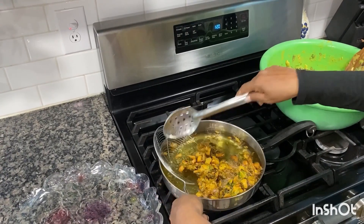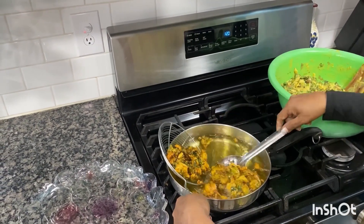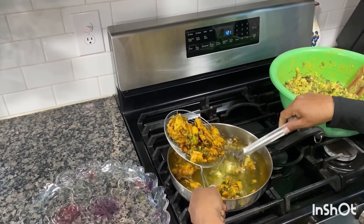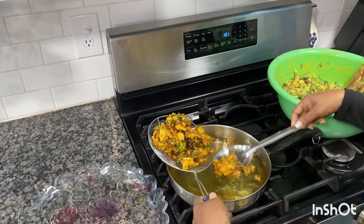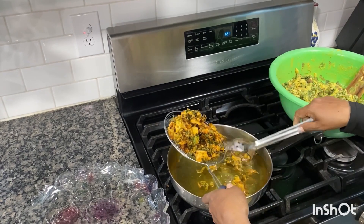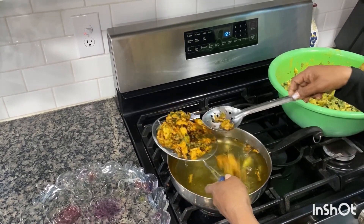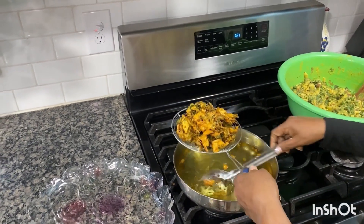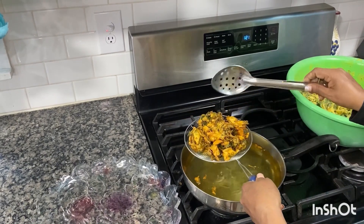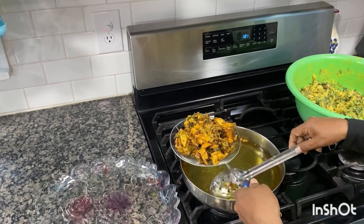So now I cook each side about two minutes, because the eggplant and potatoes have to be cooked well inside. Also the gram flour, the besan, has to be cooked well on medium-low heat, not too high.